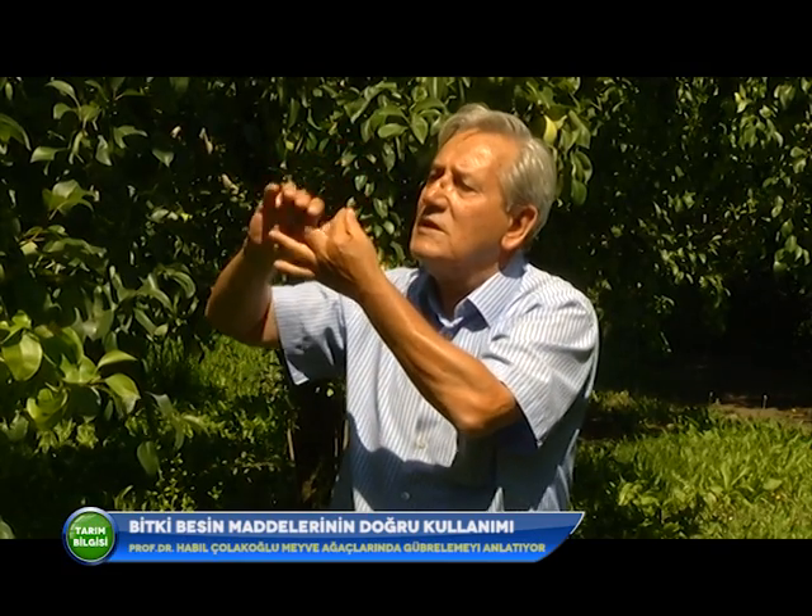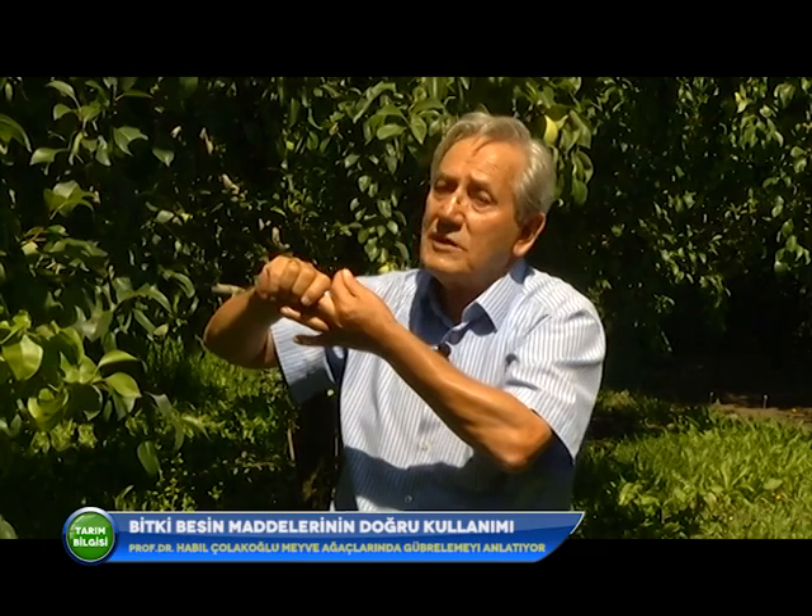Dikim yılından itibaren verime yatıncaya kadar gençlik, yani fidan gübrelemesi yapılması lazım. Fidanın kuvvetli olması gerekir ki kış soğuklarından az zarar görsün, hastalık ve zararlılara dayanıklılığı artsın, ileride yüksek verim ve kaliteli ürün versin. İlk yıllarda fosfor ve potasyum ağırlıklı, azot az verilir. Verime yattığında azot ve potasyum artırılır; fosfor çiçeklenme, döl verimi ve meyve tutumu üzerinde önemli etkisi olduğundan ihmal edilmemeli.